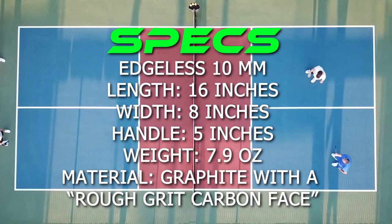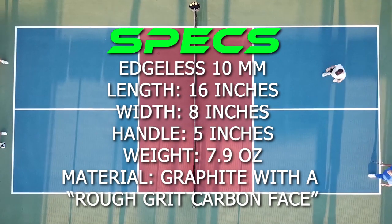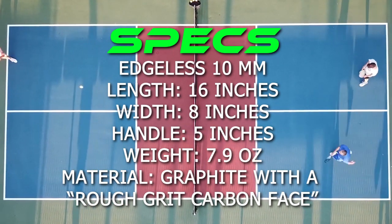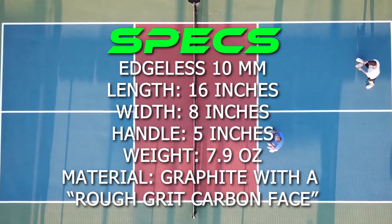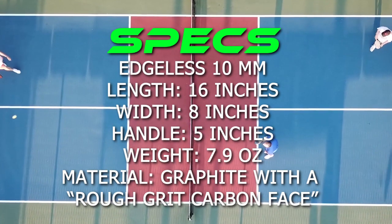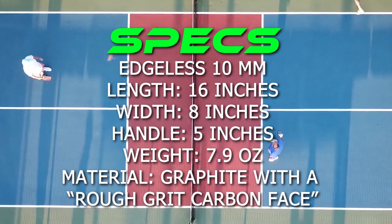Back to the Pickle Power Series Paddle. According to Pickle's site, the Power Series is an edgeless 10 millimeter paddle that is 16 inches long and 8 inches wide with a 5-inch handle. It weighs in at 7.9 ounces and is made out of graphite with a rough grit carbon face.